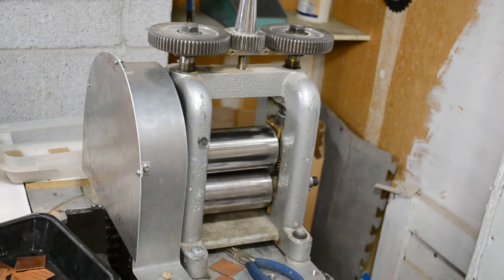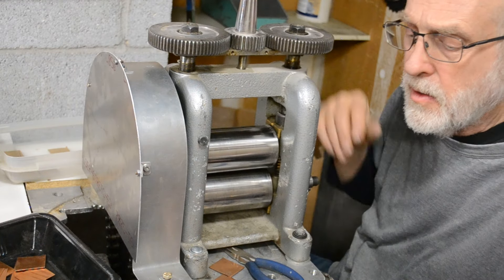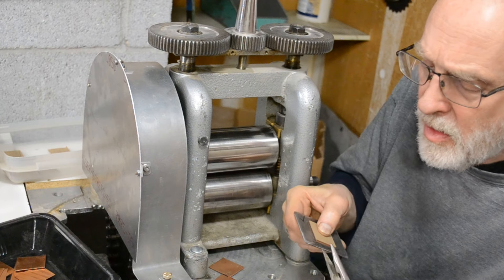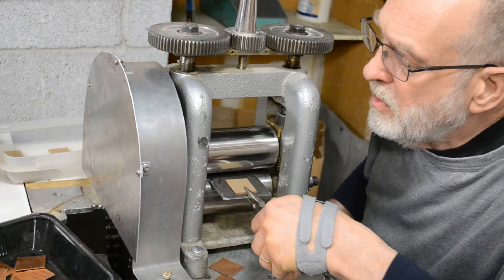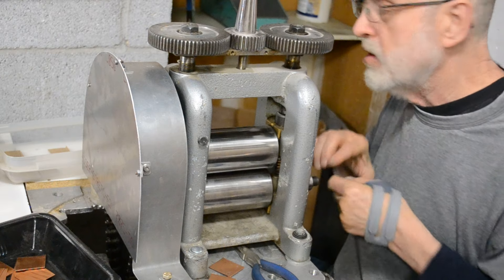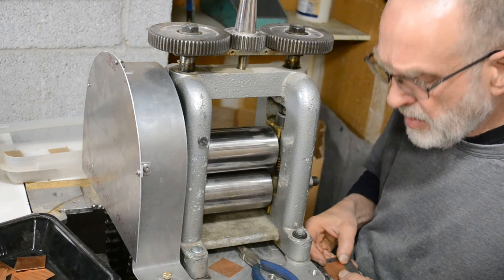Let's see if this camera lets me get anything done — it shuts off really fast. I have a 20 gauge copper underneath this 0.050 inch thick chipboard — it's just cheap cardboard. Making a test run, almost a hundred pieces. See how the plate holds up.